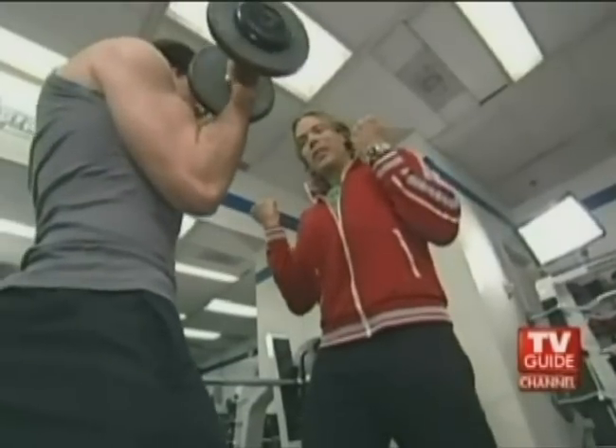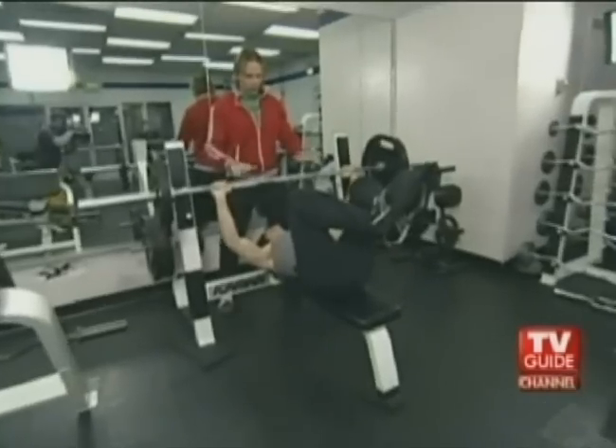If you're looking to sculpt a perfect body, Eric Fleshman, known in Hollywood as Eric the Trainer, can get you started.